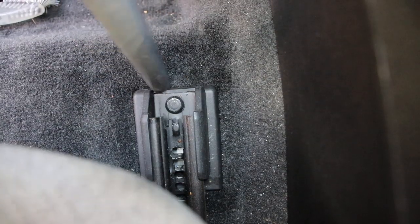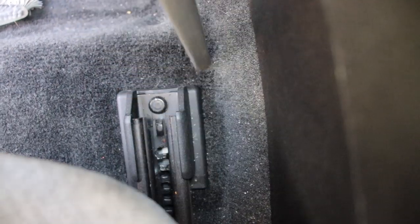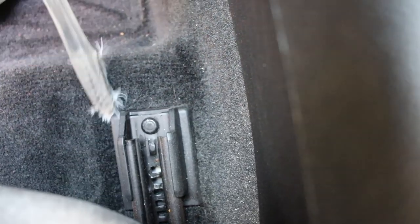This area is notorious for all sorts of stuff — debris, pens, pieces of paper, food, french fries get stuck in between those seats. I love using this long nozzle grout brush and the nozzle on the vacuum combined with compressed air to clean out all of those areas.